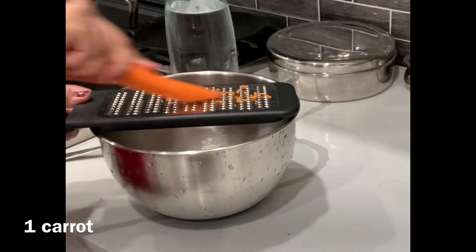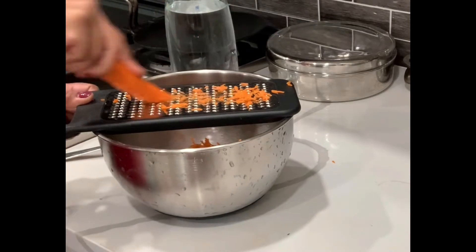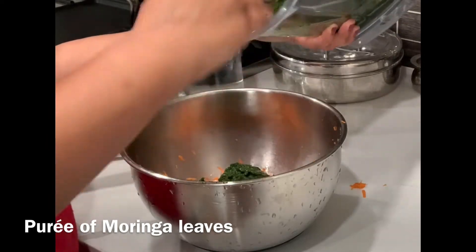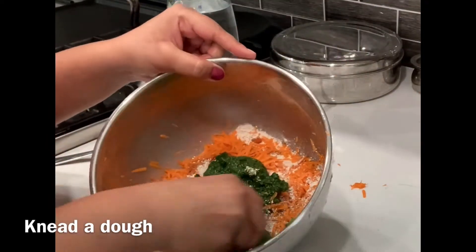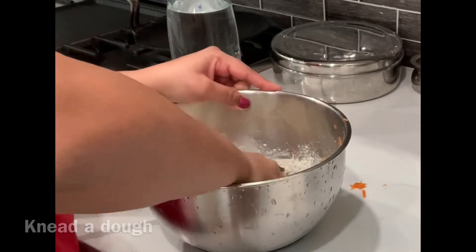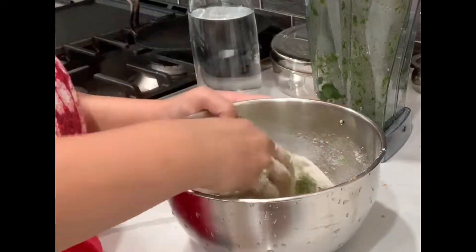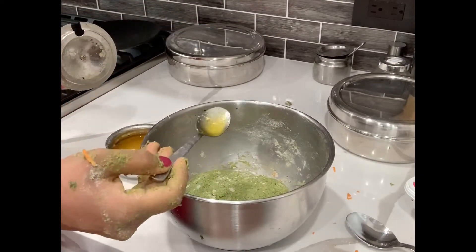I'm grating the carrot to increase the roughage of the dough. Moringa leaves are actually very high in iron which can make you constipated, so I'm trying to incorporate as much roughage as I could — that's why I've added oats flour and carrot. Now I will make a soft dough and I'm applying a little bit of ghee to make it really soft.